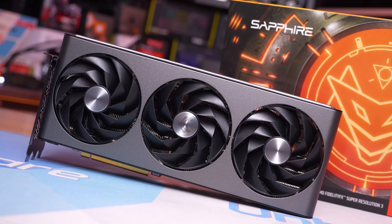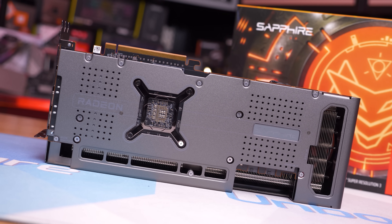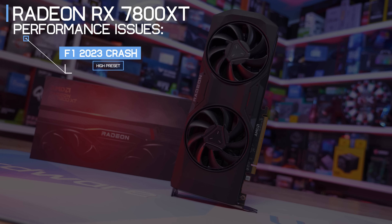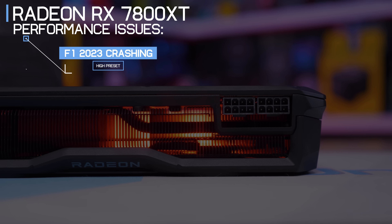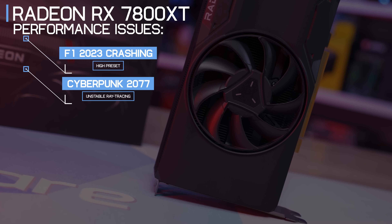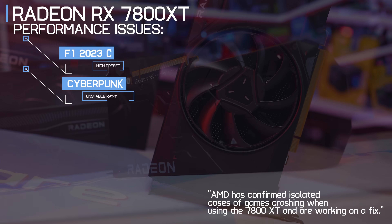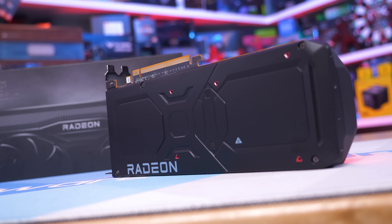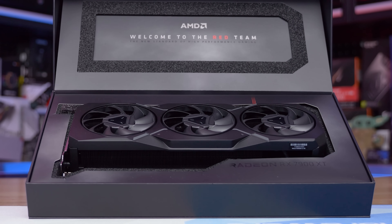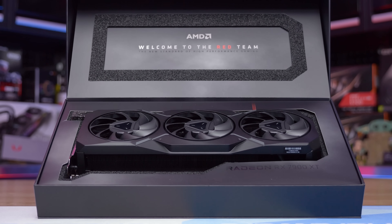There were also some stability concerns with the 7800 XT: constant crashing in F1 23 using the high preset, and Cyberpunk 2077 was unstable especially with ray tracing. Several hours were spent trying to resolve this without success. Interestingly, the 7900 XT didn't suffer the same stability issues in the same games, suggesting this is likely an initial driver release issue that should be sorted shortly.